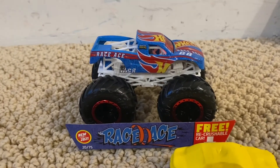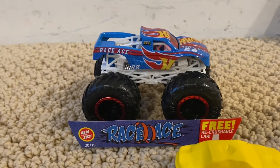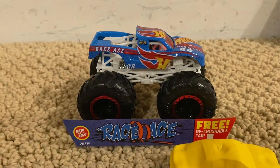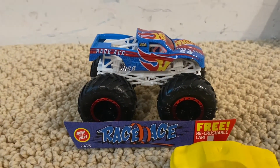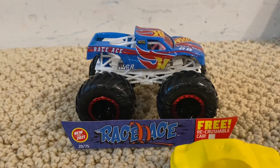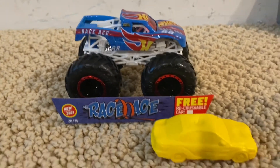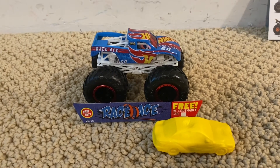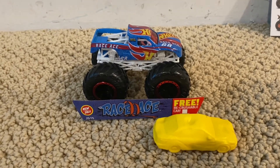Race Ace is a really cool Hot Wheels monster truck that they've created for this year, and honestly I can't wait to see this truck in person if I go to Hot Wheels Monster Trucks Live. That wraps up this unboxing and review video — I'll see you guys in the next video, thank you for watching.